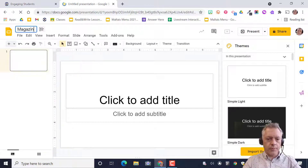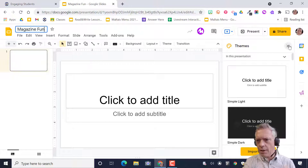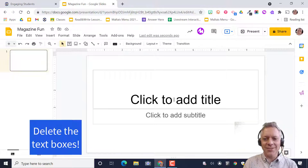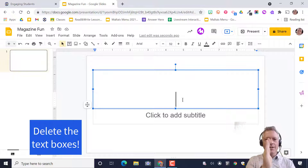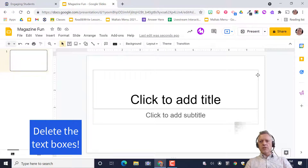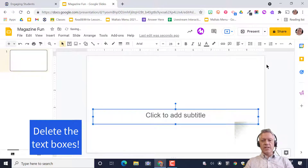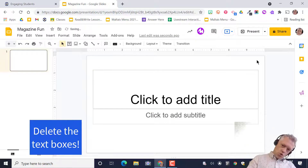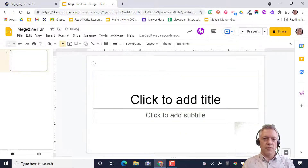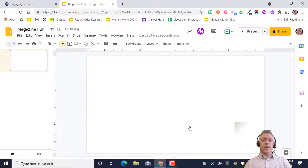Get rid of the themes on the side — a lot of times I see students just leave those lingering. Hit X to get rid of those. We want a blank page. There are a few ways to do that: you can click and press backspace, click and drag then backspace, or if nothing is selected, go to Layout > Blank. Try one of those three ways.